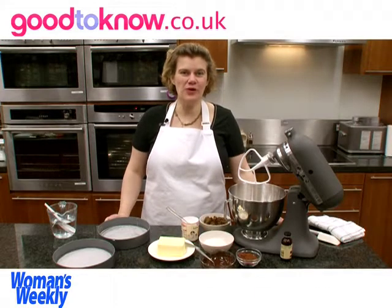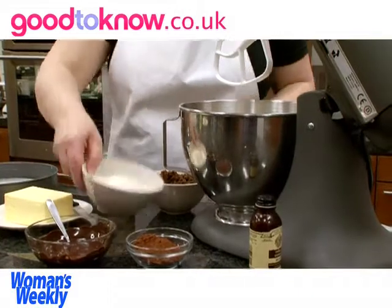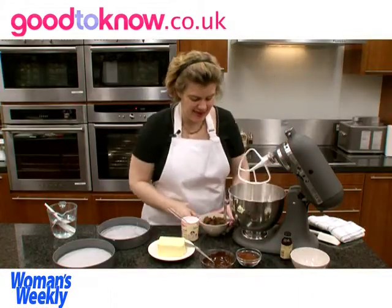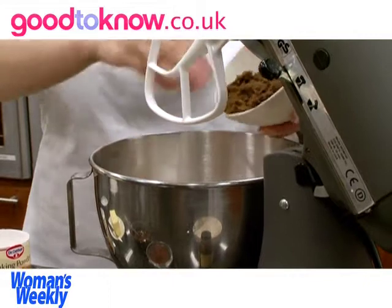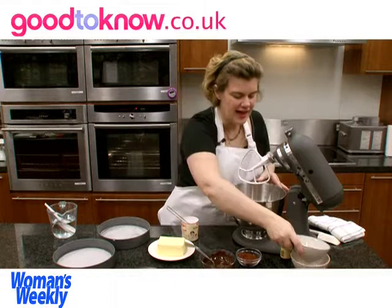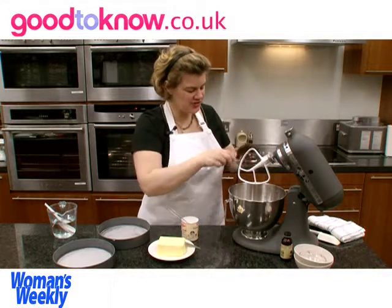So the cake is basically an all-in-one mixture. I've already got the eggs and the golden syrup in the mixing bowl and I'm going to tip in all the other ingredients for the cake — so the flour, the sugar. Sometimes it helps just to break the sugar up a little bit because the soft sugar can form lumps, and the cocoa and the melted chocolate.